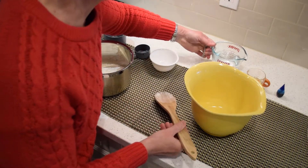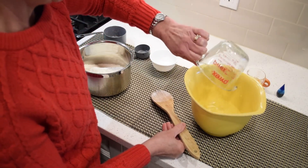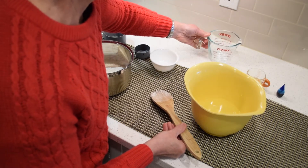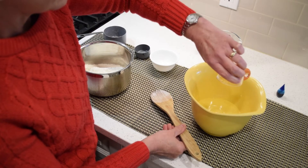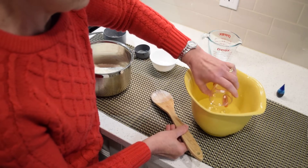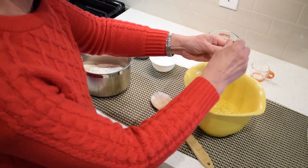Next, take 1 cup of water, 1 tablespoon of oil, and a few drops of food colouring if you're using it.